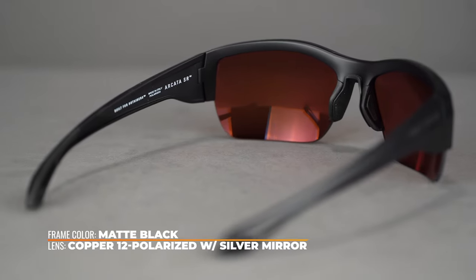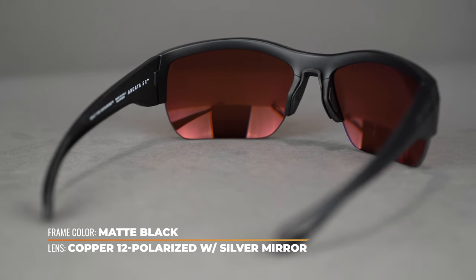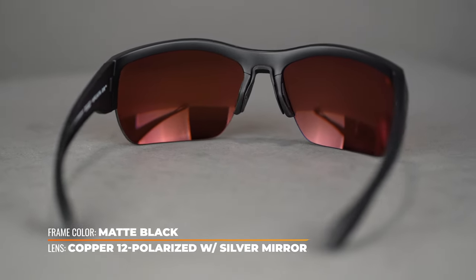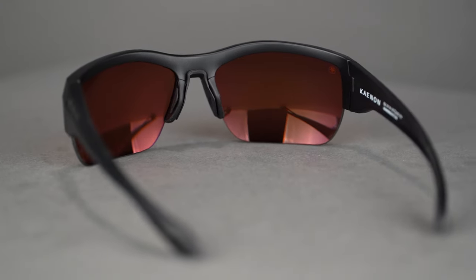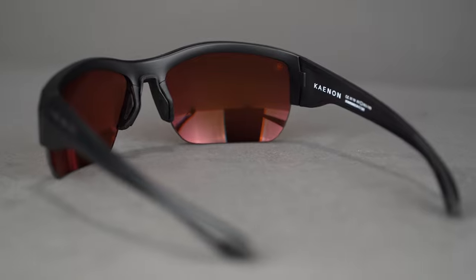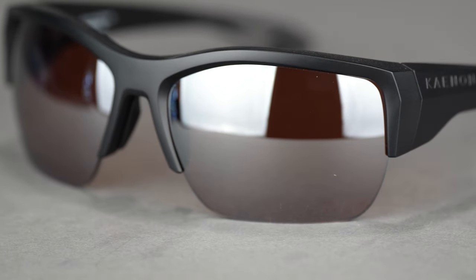If you're looking for a sunglass with great coverage and an oversized lens that will serve you well anytime you're outdoors, you're gonna like this. The SR in Arcata SR stands for semi-rimless, a design feature that offers expanded downward vision to give you more lens real estate and less obstruction in its 8-base wrapped lens architecture.